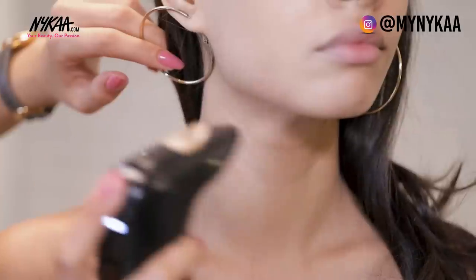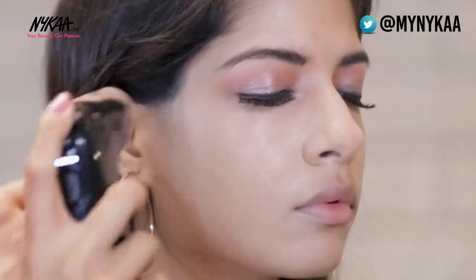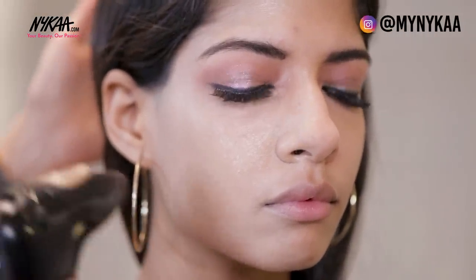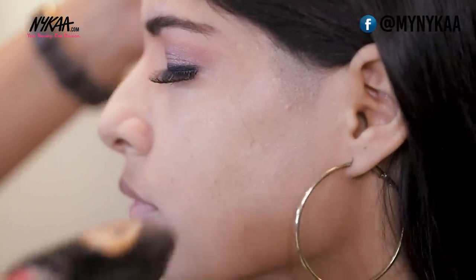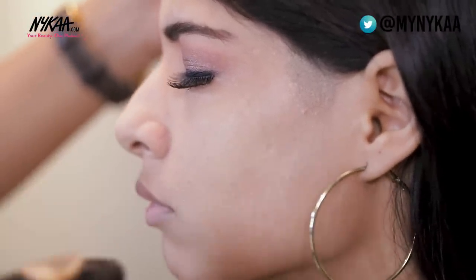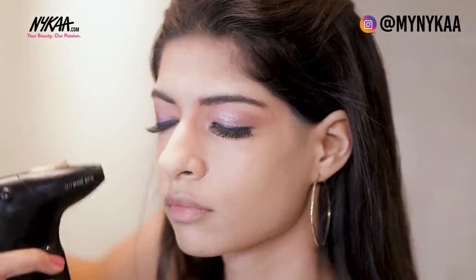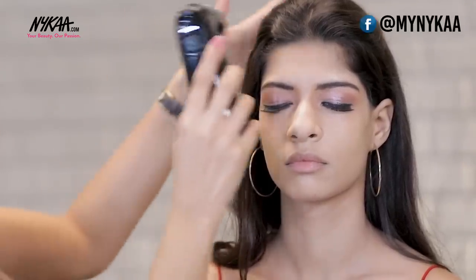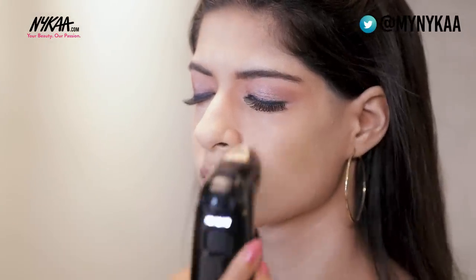Make sure while doing the foundation you take some on the neck as well, to avoid any patches on the skin. Keep constantly moving and don't wait at any particular spot, otherwise it will look really bad. The product comes out in spray form so you'll hardly see it landing on the face — but you'll see magic on the skin. To dry out the foundation, release the lever but leave the compressor on and brush it over her face; the air coming out helps set the foundation.